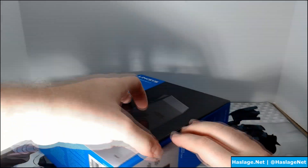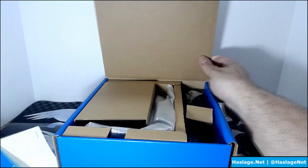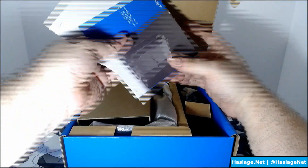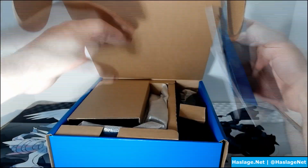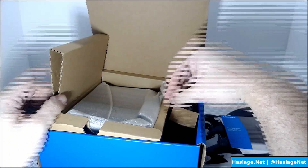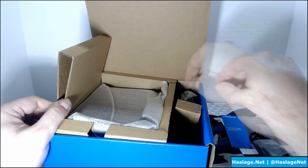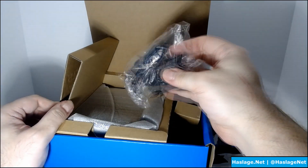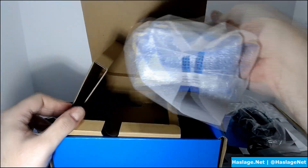Opening up the box, inside we have a quick start guide, regulatory and warranty information, an Ethernet cord, and a power adapter.